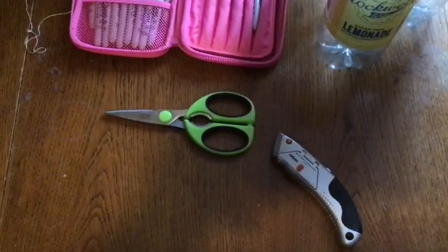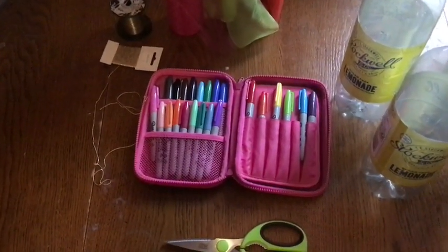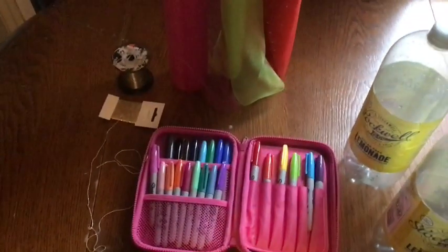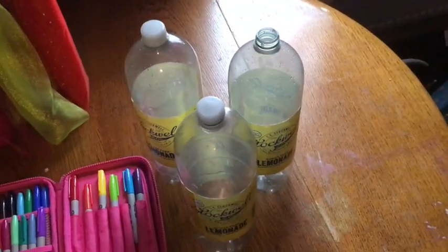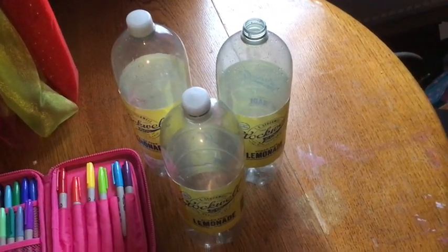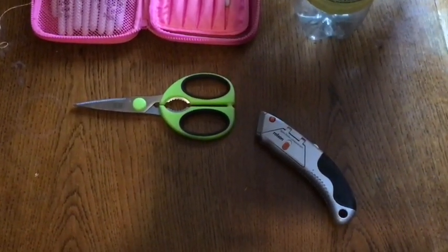What we're going to need today is some sharpie pens or a permanent marker — any kind of permanent marker that will stay on plastic — some nice string, something to hang our projects with, some fabrics, some empty bottles of pop. They don't have to be the big bottles; you can do this with small bottles, and either a knife or scissors depending on what you've got.